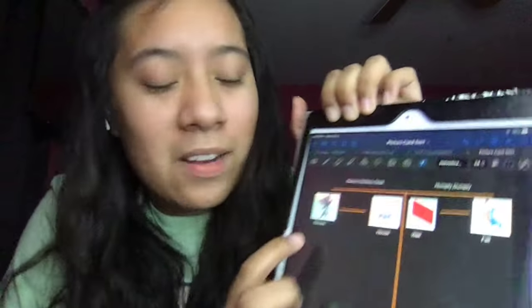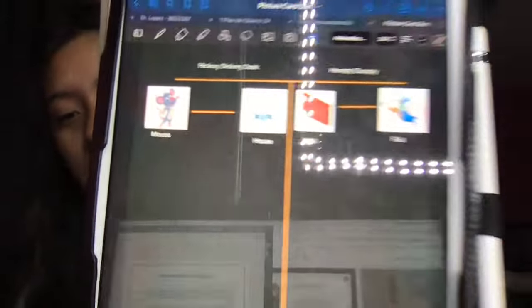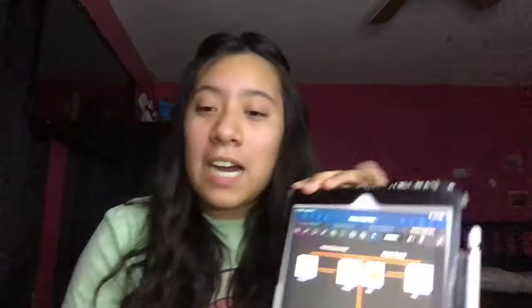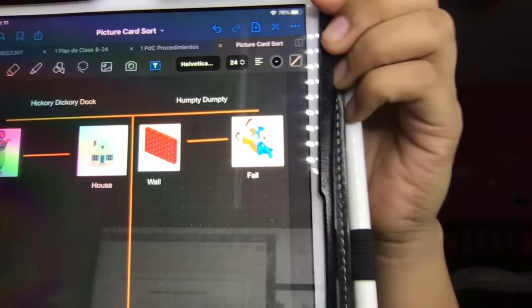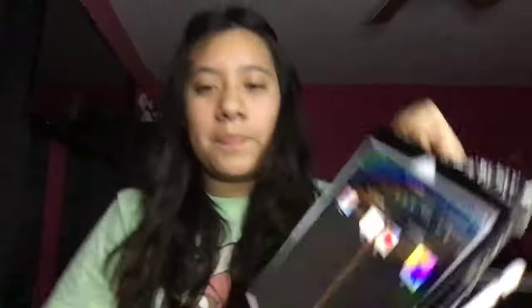Once you have cut it out, take five minutes and try to match them yourself. Create your T-chart — label it Hickory Dickory Dock for the first story and Humpty Dumpty for the second. For my first story, Miss Gomez wrote that mouse and house have a matching rhyme: mouse, house — they both rhyme and end with the same sound. For Humpty Dumpty, wall and fall are two rhyming words that match. Cut out the pictures, label them, and draw a little line to show where you're matching.